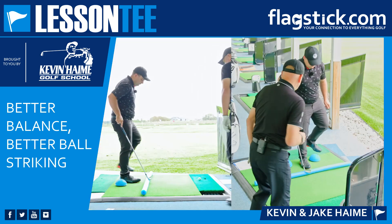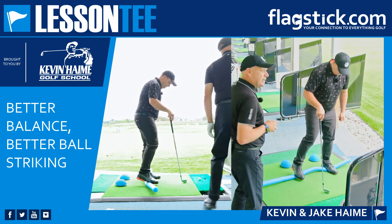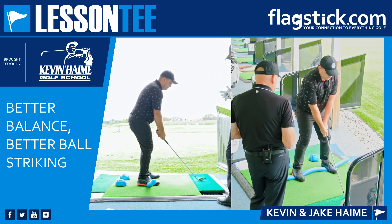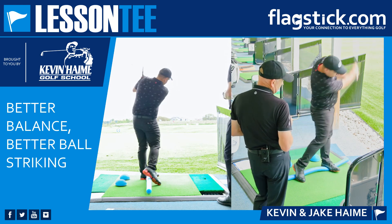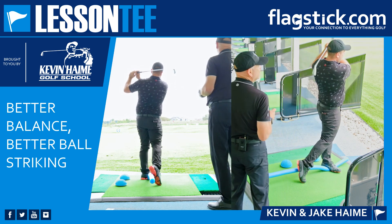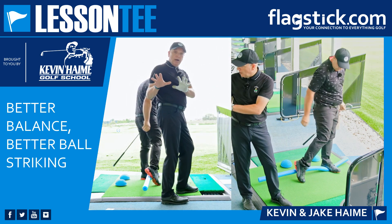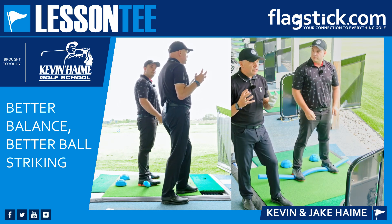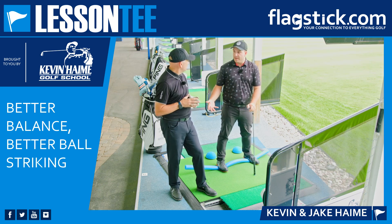Let's stand on the pool noodle, Jake — get yourself set up there so we can see what's happening. Find the middle of your feet — super important — and then just take a little swing. Wow, he hit that well! You can see the way he stays in posture from the back view, and it really helps for consistent contact because you're more in balance. The pool noodle gives me direct feedback and shows me where my balance is, so I can practice properly and be more athletic in my golf swing.